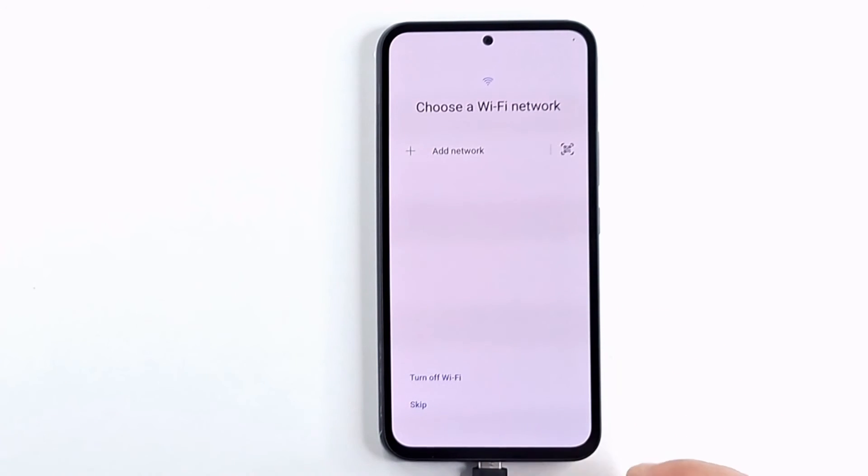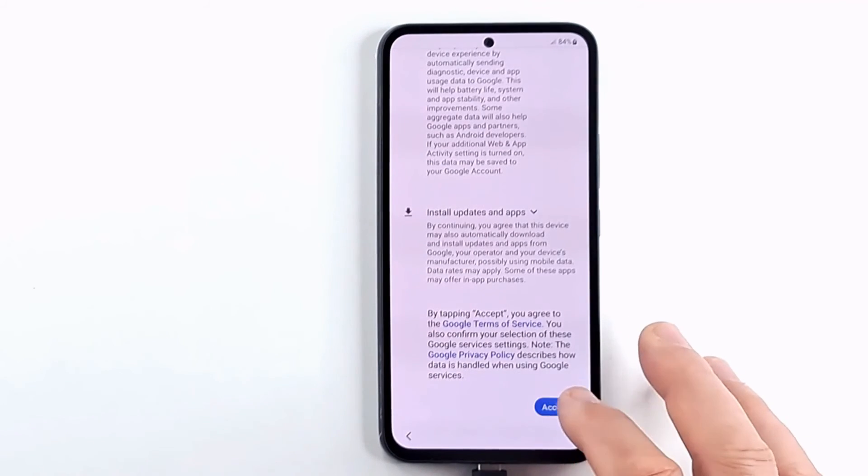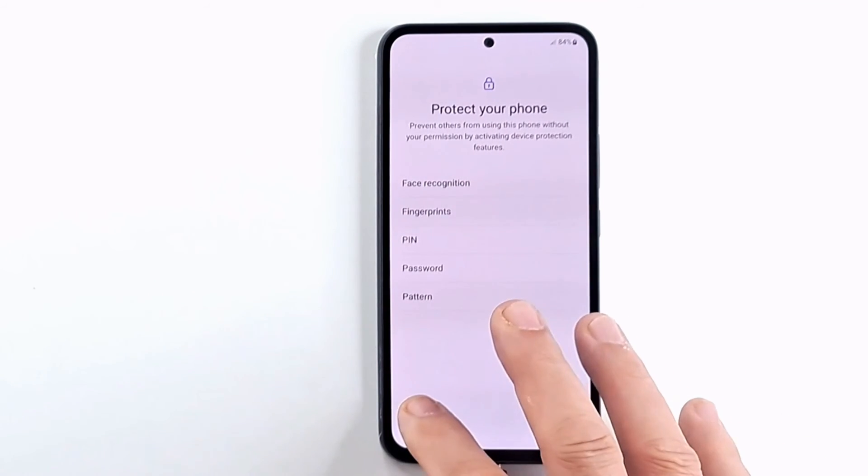We choose the language and the region. When we get to the connect to a Wi-Fi network step, if we can skip this step, the phone does not have a Google account and the phone will activate.